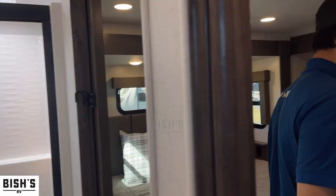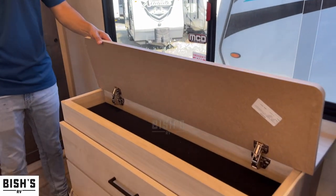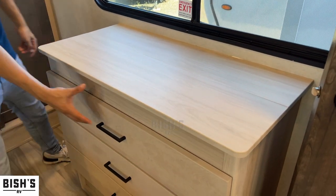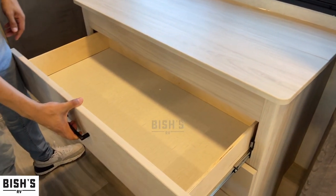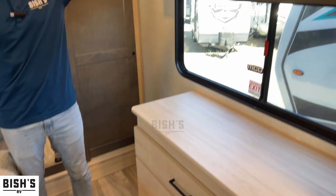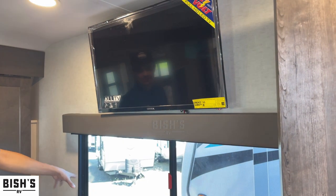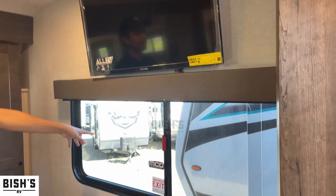Now making our way into the bedroom. Here's a little secret spot right here — soft close hinge. You've also got your drawers. There's your dresser, TV already installed. You have your windows right here. This is an emergency exit so you can jump out to your doom.